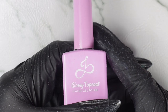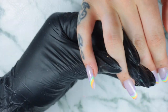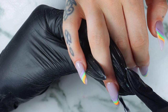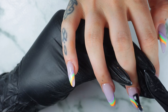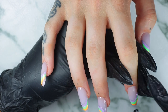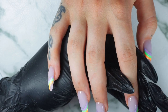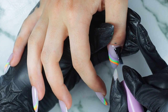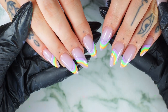After curing the final layer of the colored painting gel, I'm going in with our Closet Top Coat on all the nails. Go and grab yours because these are going so fast — make sure you get one before they sell out. I really love this shine. Even after 4 weeks, these nails are still shining. I cure under my lamp for 60 seconds to 2 minutes, then apply some cuticle oil. And this is the final result!